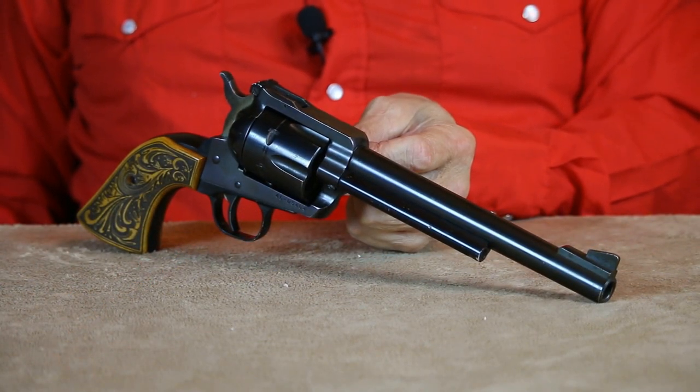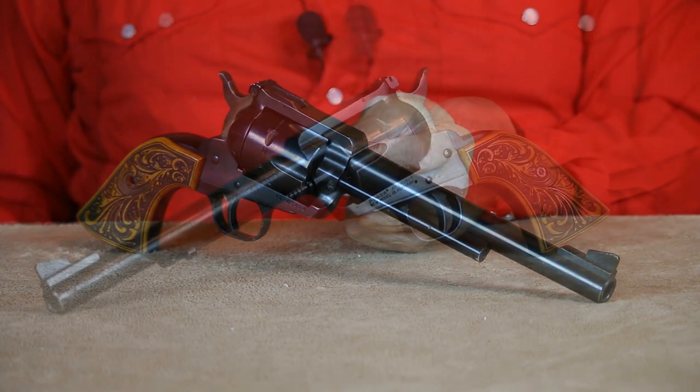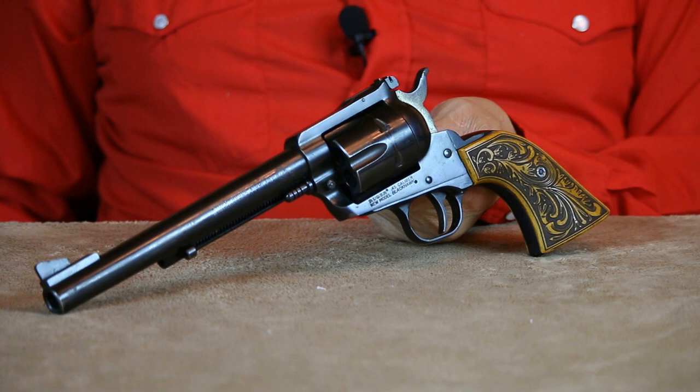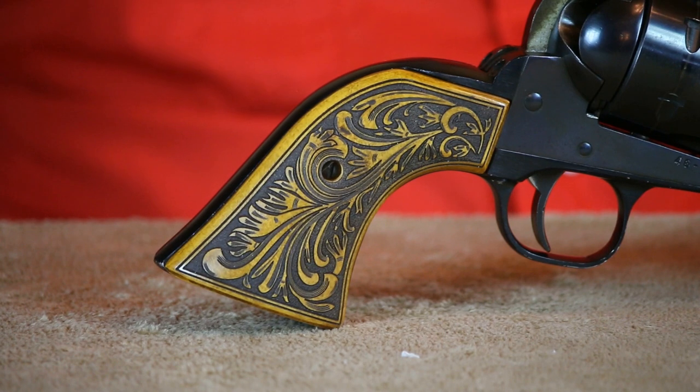In the modern single-six category, I own several Rugers. This example is chambered in .45 Colt. I've actually had this 7.5-inch New Model Blackhawk in my collection since 1974. I couldn't even begin to speculate how many rounds I've fired through this revolver over the years — it's still going strong. I just can't say enough about how well made and durable these Rugers are. The grips I chose are also from Buffalo Brothers and feature an antique ivory finish and a carved floral pattern, and I really do like the way they look on this Ruger.